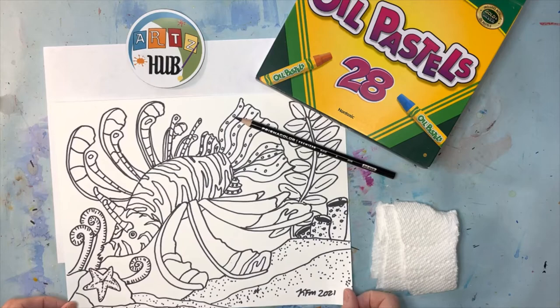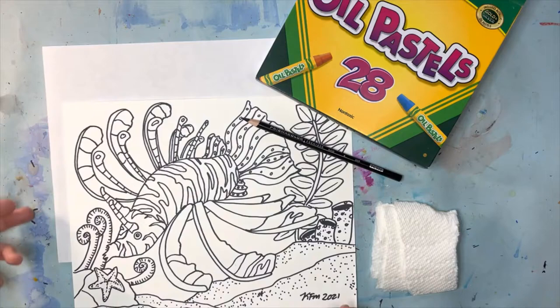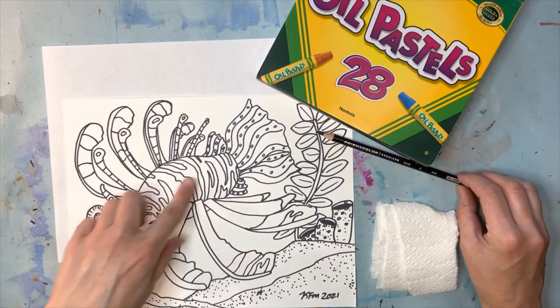Part of this is going to be in time lapse, so I'm not going to do this entire thing in real time — that would take too long. I'm going to talk a little bit and then go into time lapse, then I'll come back and do a conclusion. That's really how it works. The lionfish is cool and fun to draw.